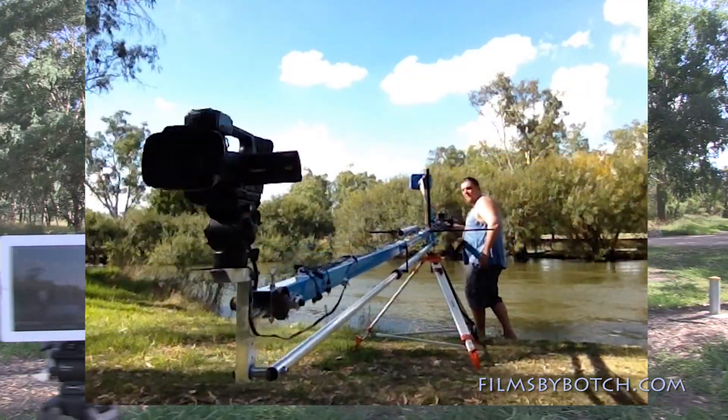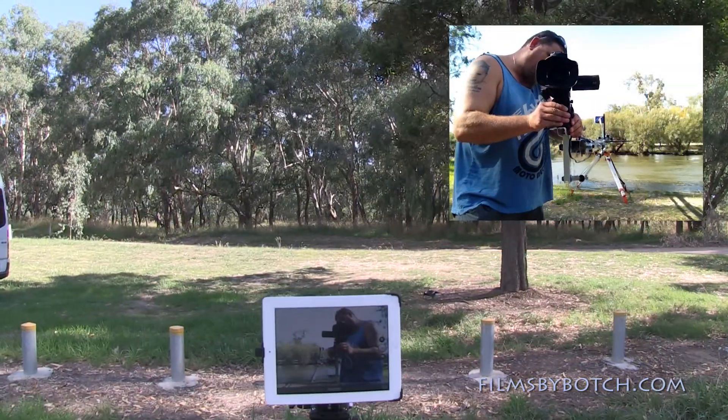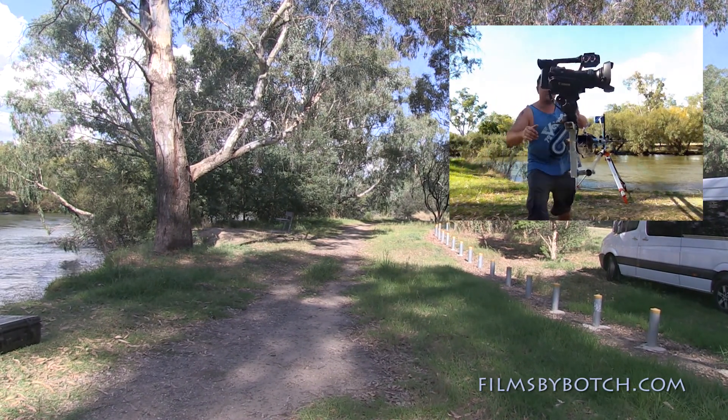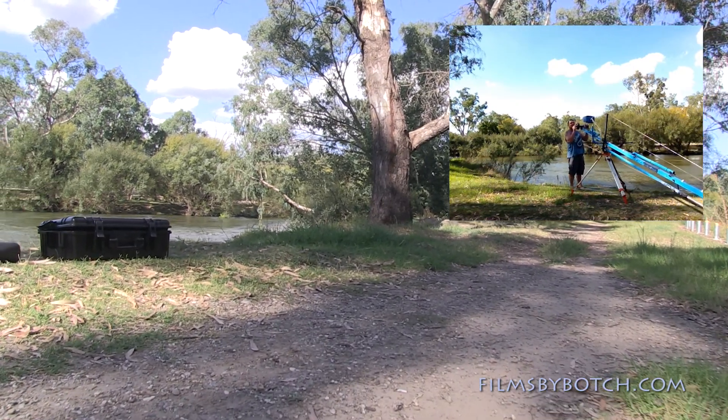Now I'll just change the camera angle, do a bit of a sweeping pan shot and see how that looks. Give the camera a twist around, give it a loop of the loop and see how that goes. That's pretty much on the ground level, creeping across the ground.